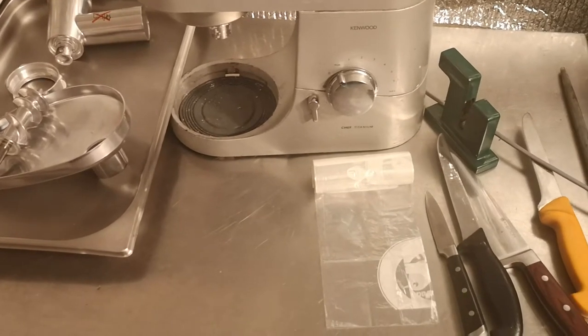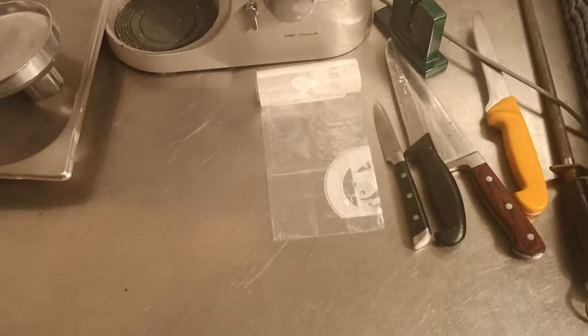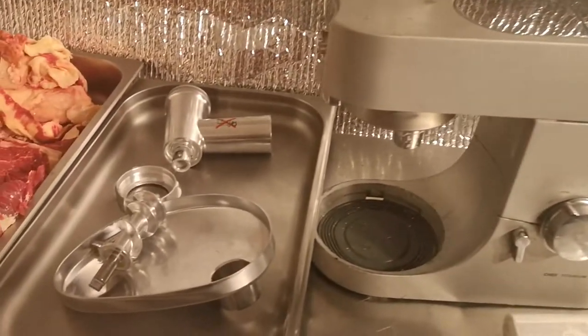So what we've got here firstly is a knife or two, some sharpeners, some bags to store the meat in, and a Kenwood Chef with its attachment here.